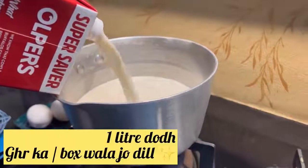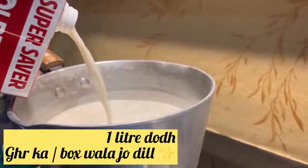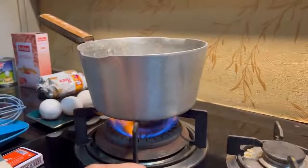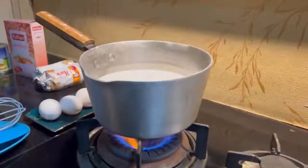Bismillahirrahmanirrahim — let's start the recipe. It is very simple and easy. First, we need 1 liter of milk. If you want to serve more than 8 people, use 1.5 liters. Then you will need to heat it on the fire.